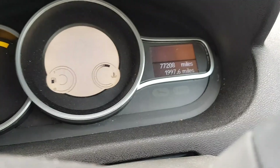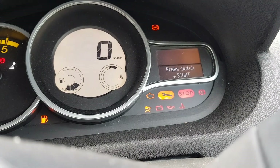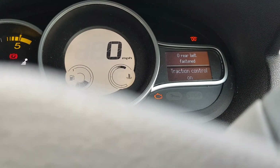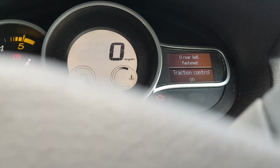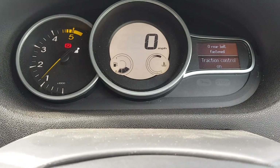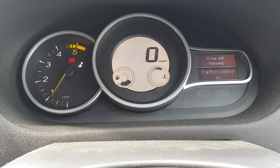Let's shut that down. Key's in there. Press clutch and start. Come on. There we go, got my steering lock off. I've started it running. All good again.